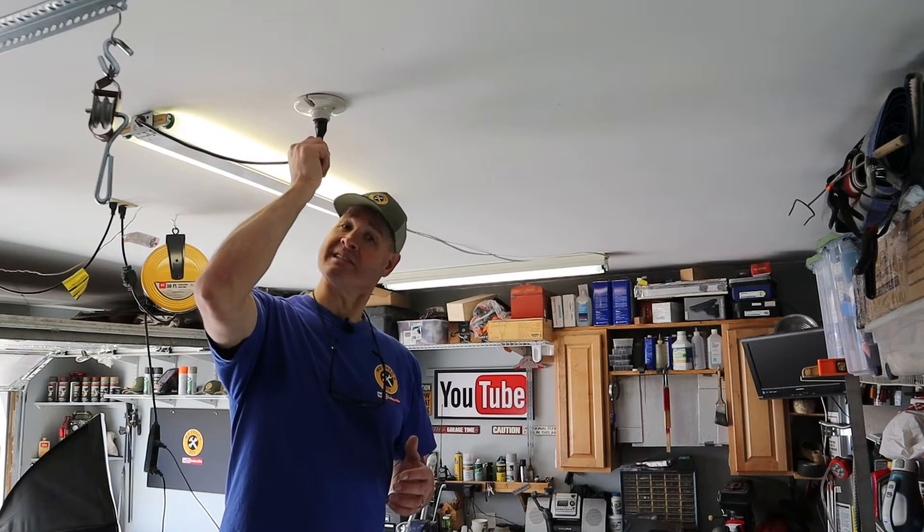My shop lights just plug into this outlet. Next, I'll remove the fluorescent light from the ceiling.